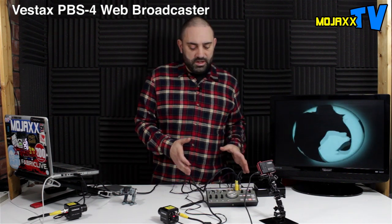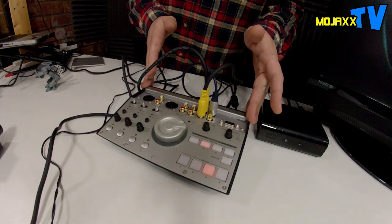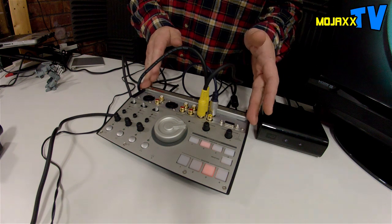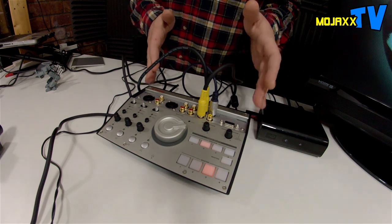Hi everyone, it's Mojax and I'm in the lab today looking at the Vestax PBS4. Now this is the most complicated video I've done to date — not because the product itself is necessarily complicated, but actually trying to show it and demo it in a way which is useful is kind of complicated. This thing does a lot of different stuff. At its core, it's a video switcher designed so you can stream video and audio over the internet. That's its main selling point — it's a web broadcaster.